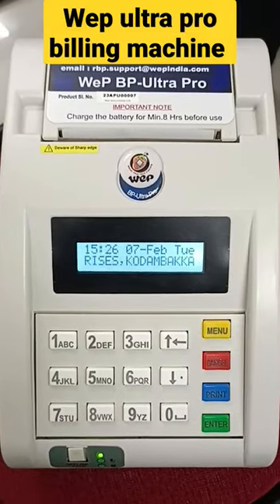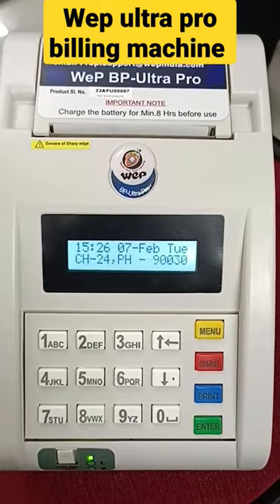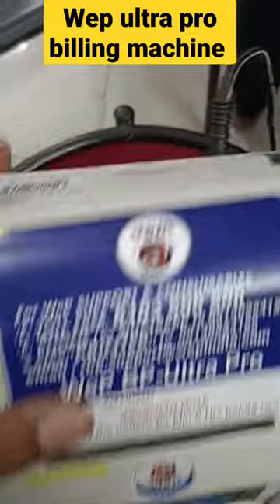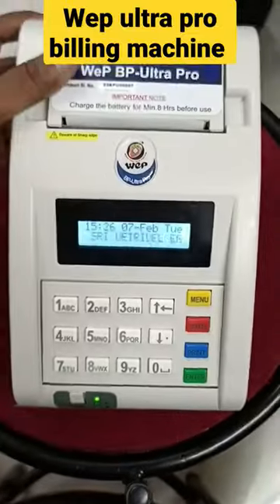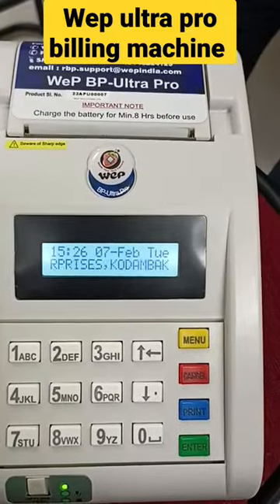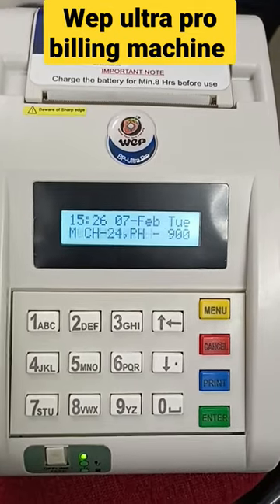This is the ultra-prone model, a new launch. It features a 3-inch bill and item storage. You can get backup, payment mode options, and weighing scale connectivity. This is all on the 3-inch bill. You can use it for textiles, hotels, and stationery shops.